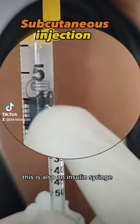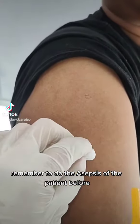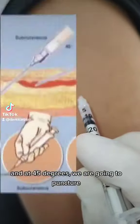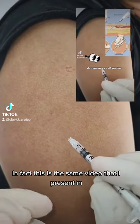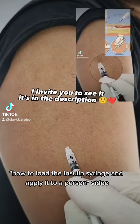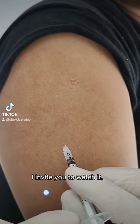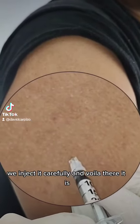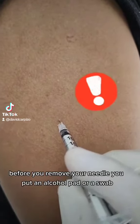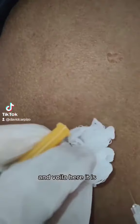This is also an insulin syringe; I am going to inject 10 international units. Remember to do the asepsis of the patient first, from the center to the periphery. We uncover and at 45 degrees we are going to puncture — this is the same video I present in the 'how to load the insulin syringe and apply it to a person' video, I invite you to watch it. We inject it, and before you remove your needle, put an alcohol pad or a swab on the site. Voilà, here it is.